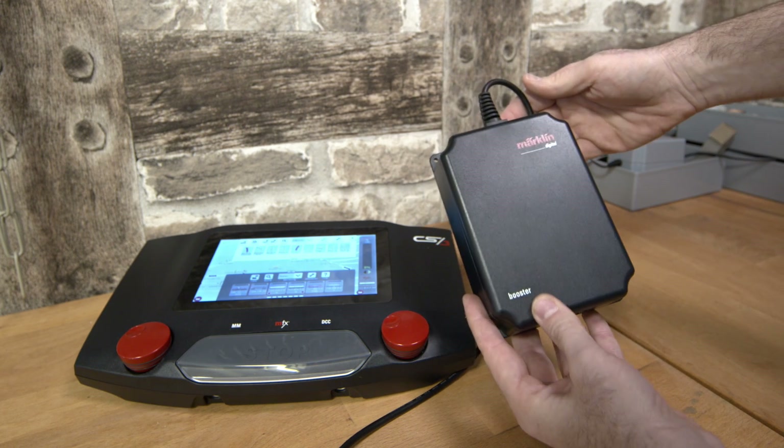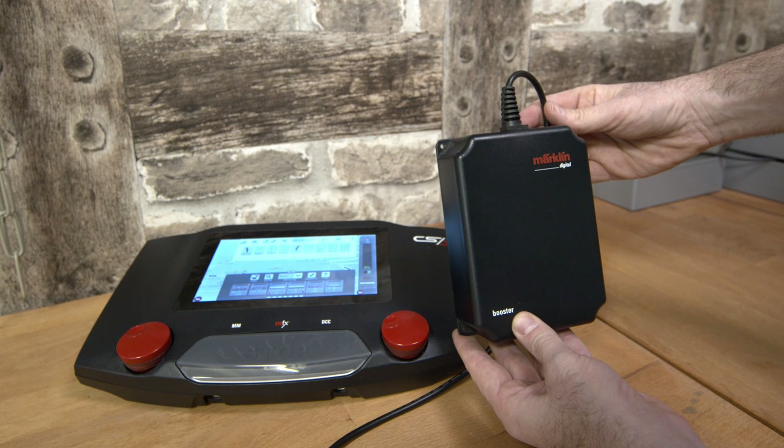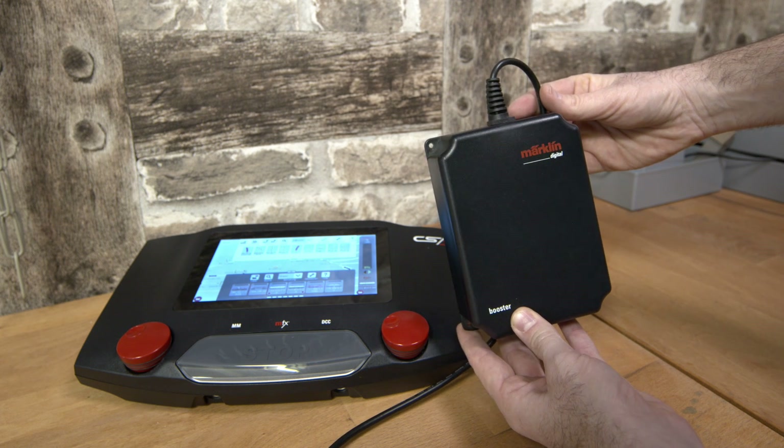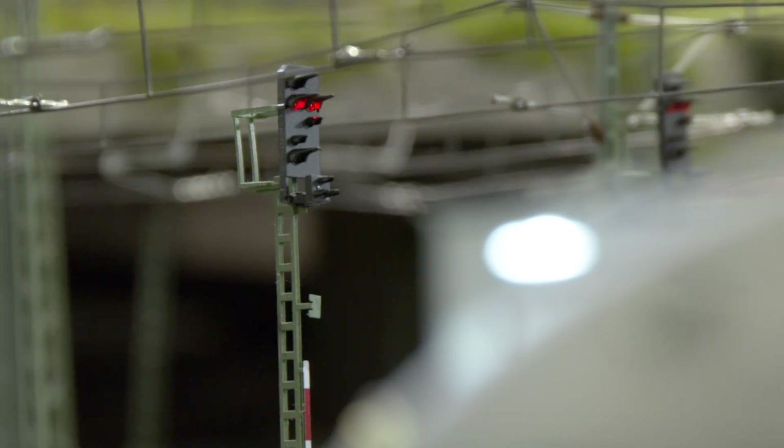Another advantage becomes apparent when upgrading to larger systems. For instance, you may want to add an extra booster to your central station. You can supply power to decoders and other accessories via the bus and avoid drawing power needed for locomotion.